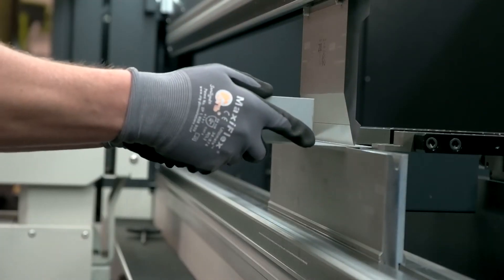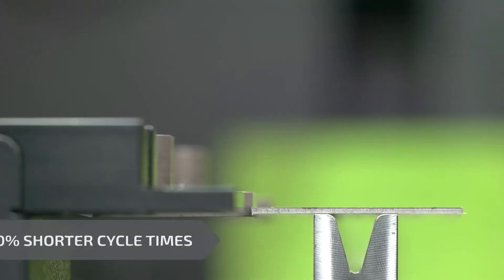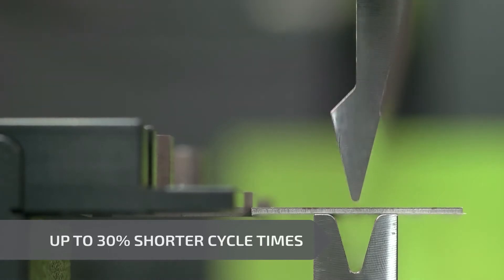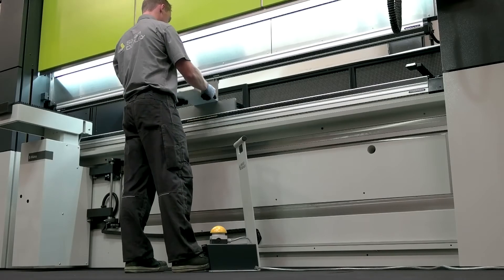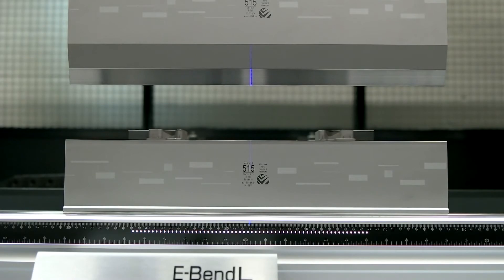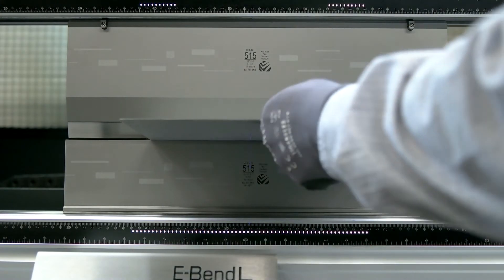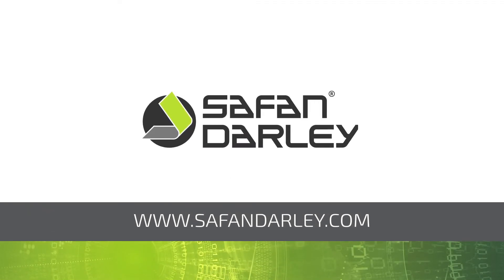Using the optional eBend S sheet thickness measurement system, it is possible to bend extremely accurately. For optimum control of the bending angle, there is the new patented eBend L-Blue angle measurement system. The eBend L can measure a single point or three-point correction.